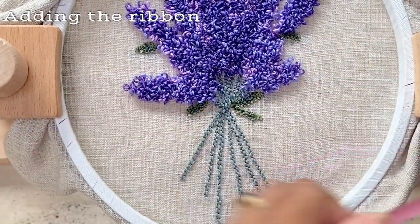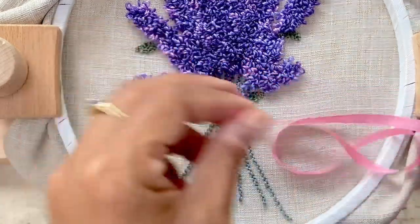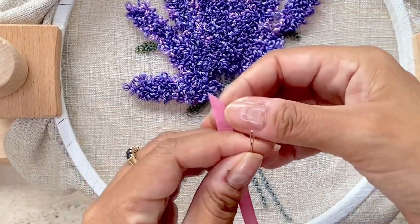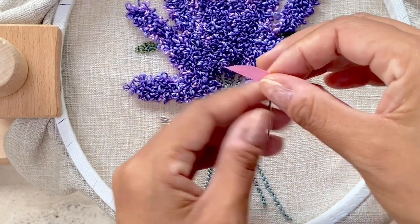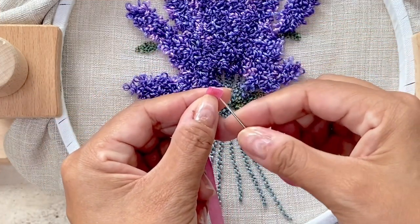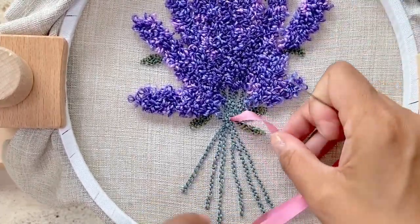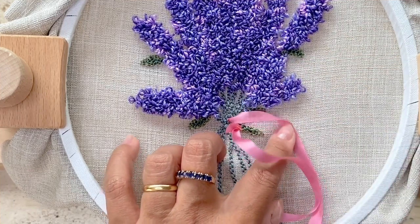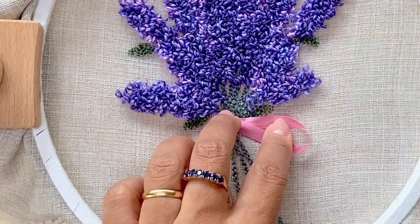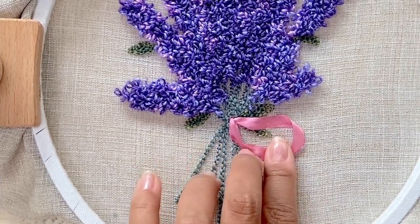I'm using a 7mm silk ribbon to tie the bow around the lavender, and before doing that I need to iron the silk ribbon — I have a hair straightener I use for this. We don't need a very long length, just the width of the hoop. Cut a 45-degree angle to help insert the ribbon into a number 20 chenille needle. On the other end, fold it and insert the needle to create a knot. Then I fold the ribbon to form the loops for the bow and rest it in place with one strand of a similar pink thread using a small stab stitch.